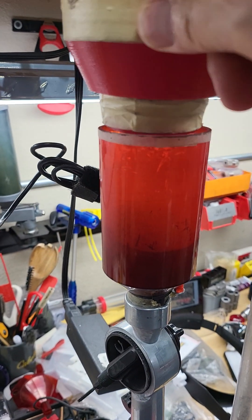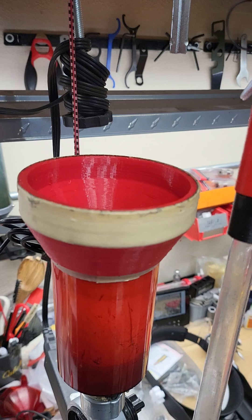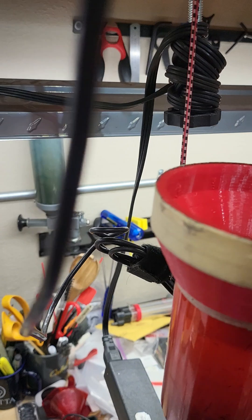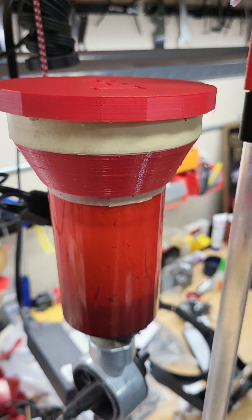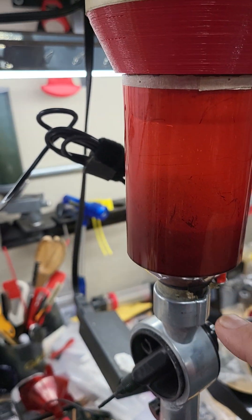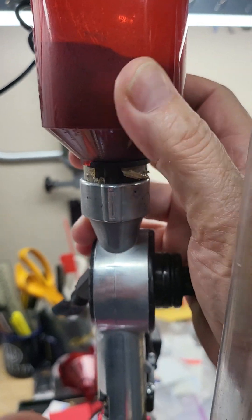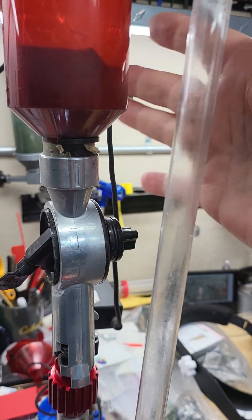I used this 3D-printed funnel to fill up ram tag powder, and you can use it as a cover too by just dropping it here. Powder is filled to this point, not too much for testing for the time being. This still has it open, so we open this and try to fill up the powder here.